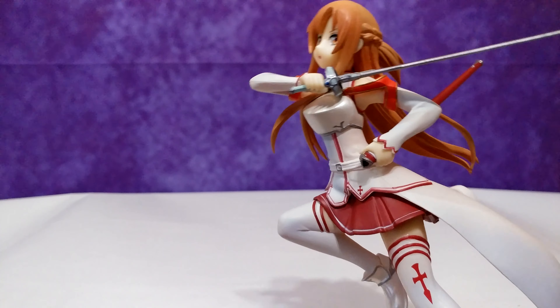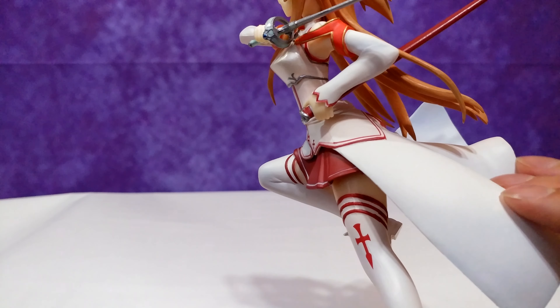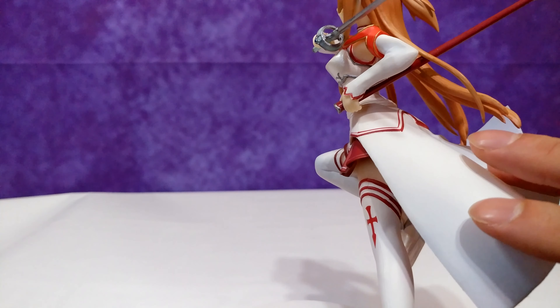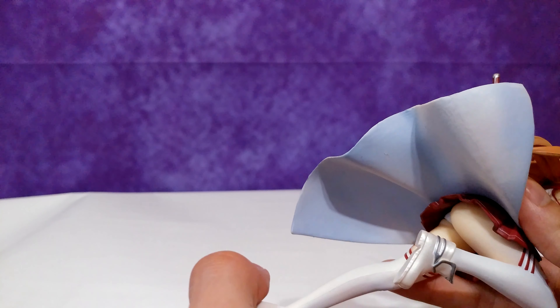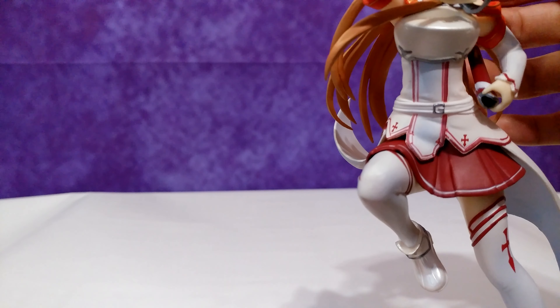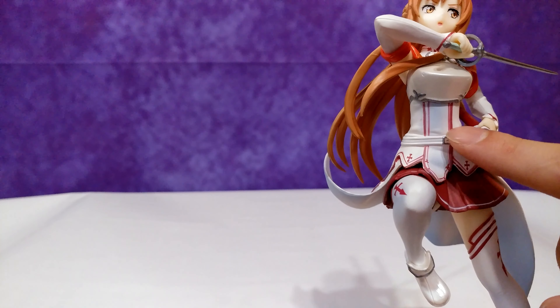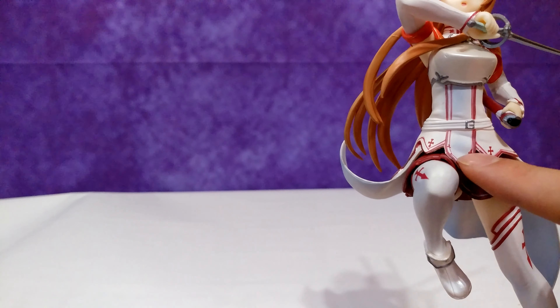There are a couple of flaws worth mentioning. The white on her outfit looks really faded — it's not as bright or as white as it should be. And for whatever reason, there's faded blue paint throughout her dress; you can really notice it in the interior. See all that blue? Yeah, it shouldn't be blue. It seems to be quite common with this figure for whatever reason. And there's also some more faded blue on her stomach, though it's not as noticeable as on the inside. It looks kind of sloppy, but nothing serious.